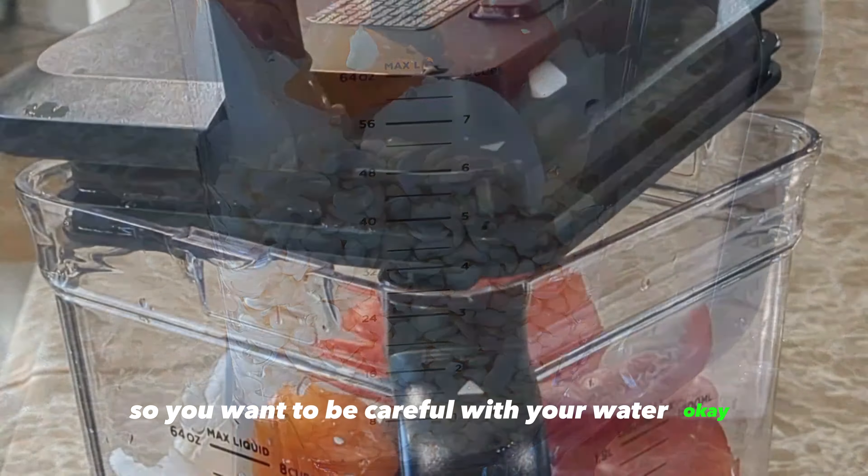Once one side is nicely cooked, flip the akara so the other side can cook as well. That's the easy way to make akara if you don't have a mortar and pestle at home, or if you're outside Nigeria and craving akara. Once it reaches your desired color, take it out of the oil and enjoy! Thank you so much for watching — if you find it helpful, give it a thumbs up and I'll see you in my next video. Bye!